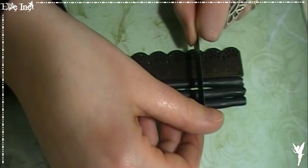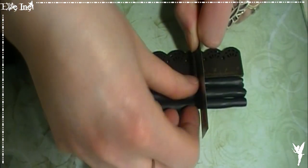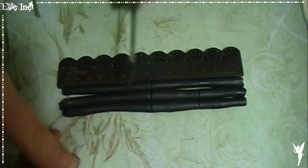Donc maintenant, on va venir allonger nos boudins et les couper en 3, 4 ou 5 parties égales. Tout dépend de la longueur de votre boudin. On essaie qu'ils aient tous le même diamètre, ce serait quand même un peu mieux.